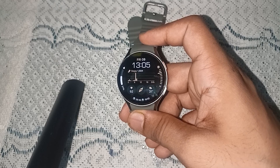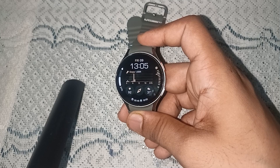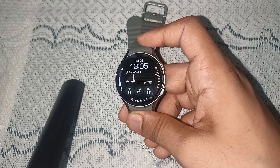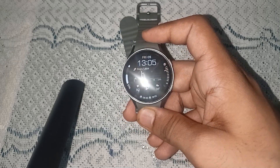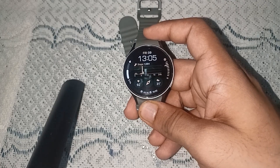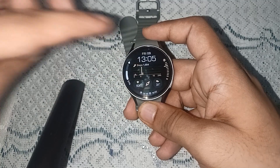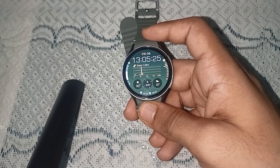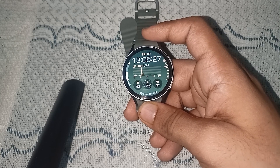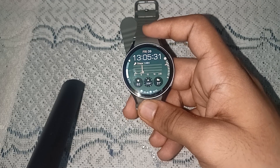The Samsung Watch doesn't have any built-in feature that can measure your body temperature, but you can easily see your temperature while you are sleeping or after you wake up. Also, you can download a third-party app that can showcase the temperature of non-living things or water temperature.